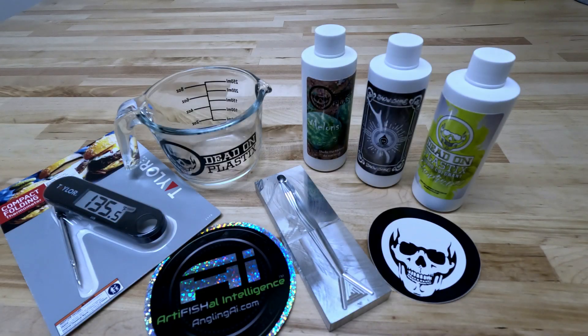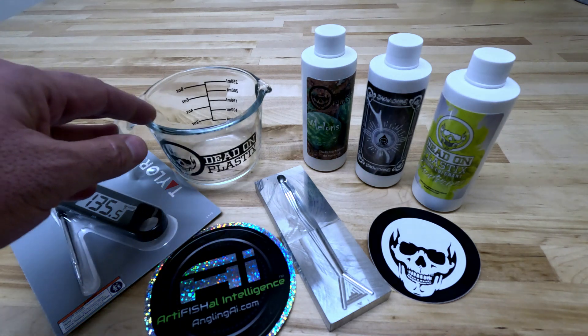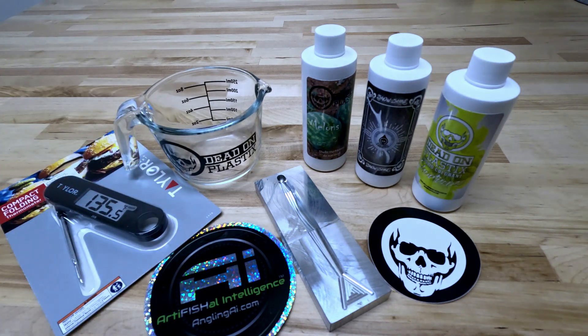For this video we'll be using the beginners bait making kit with a 5 inch dirt bait. Upon unpacking your kit you should see two stickers — one from Dead On Plastics and one from Angling AI — that you can use to decorate any area you choose. An aluminum CNC bait mold. A temperature probe to measure the temperature of your plastic to make sure you get it to the proper heat conversion of 350 degrees, and so you can get the temperature of your plastic before you pour. A measuring cup for you to put your Plastazole in so you can heat it in the microwave.